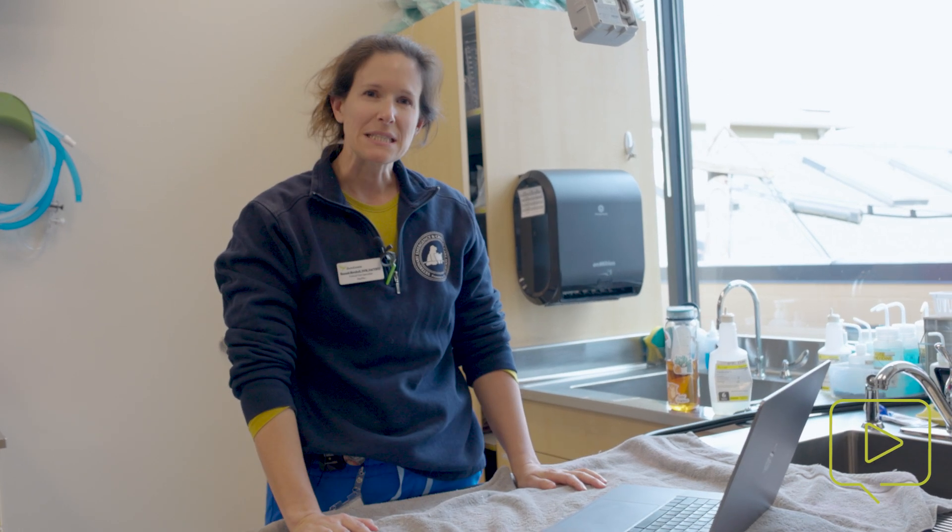Hi, my name is Hannah Marshall. I'm a criticalist here at Dove Lewis and today we are going to be talking about neonatal resuscitation.